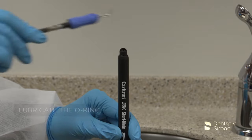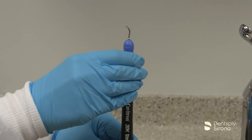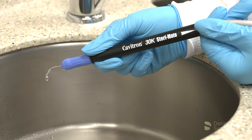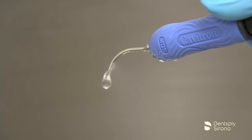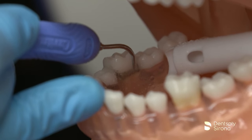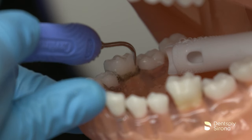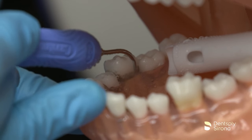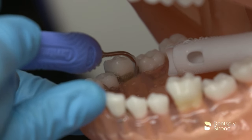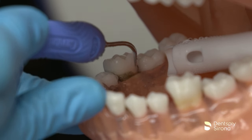After the clinician has filled the handpiece with water, seated the insert, selected the power, and adjusted the spray properly, instrumentation begins according to the treatment plan. The double bend shank of the Cavitron FSI-100 allows the clinician to easily adapt this insert in the posterior region, providing access into deeper pockets of the interproximal spaces where heavier deposits may be encountered.